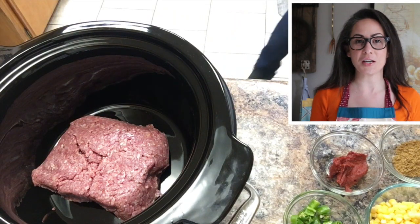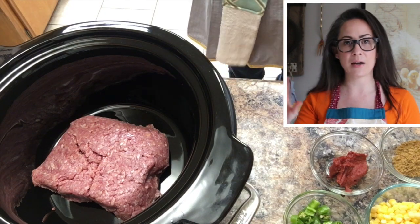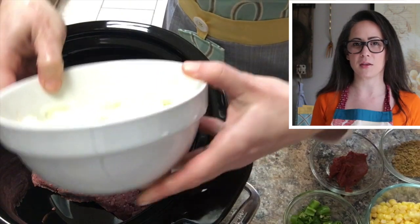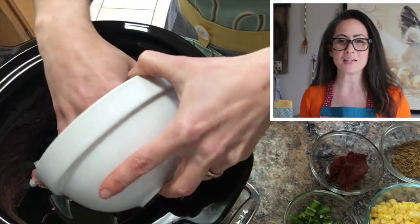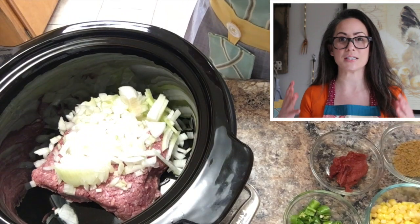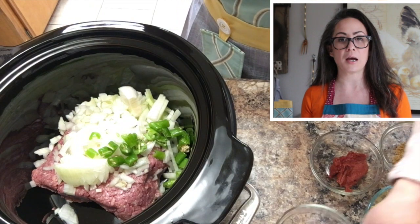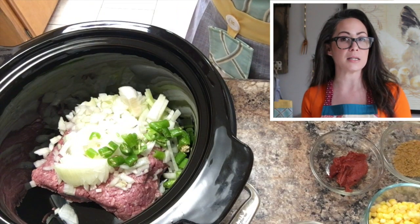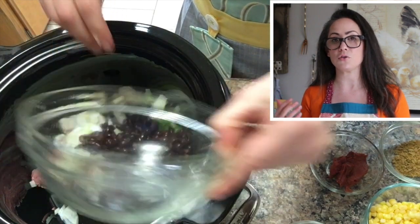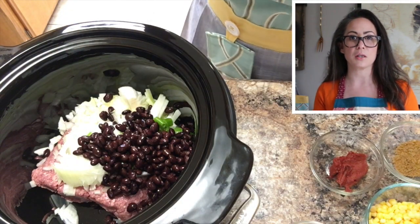Now if you wanted your chili vegetarian, you could just put everything in the crock pot from here. But that's not how I roll — I need meat, so I put about a pound and a half of ground beef in there. I absolutely love spicy food, so in this recipe I have two ingredients that are quite spicy. If you don't like spicy food, you can leave them out. If you like mild, you can just reduce the amount you're using in the recipe.